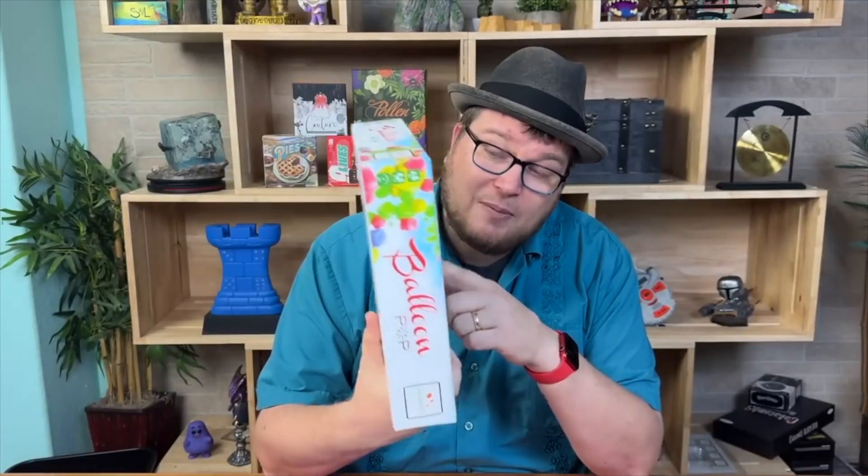Balloon Pop is a game — well, it's an app from your iPad, Android, or phone that they have made into a board game. You'll understand when I show you.